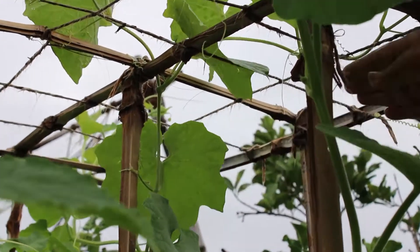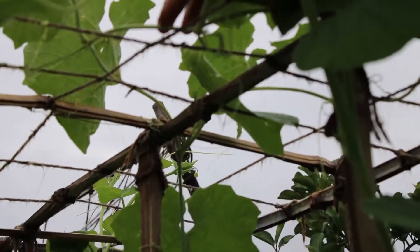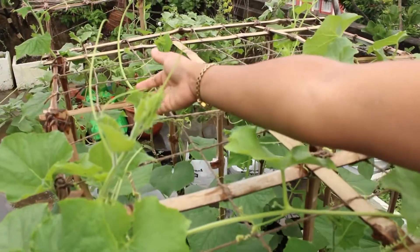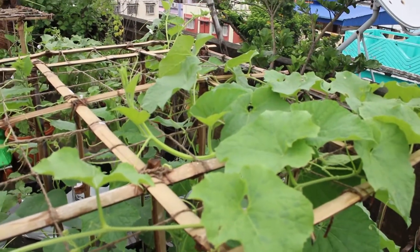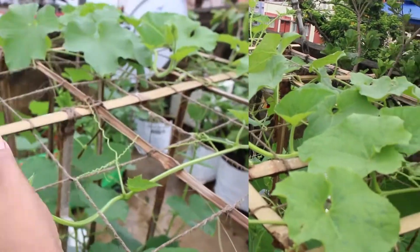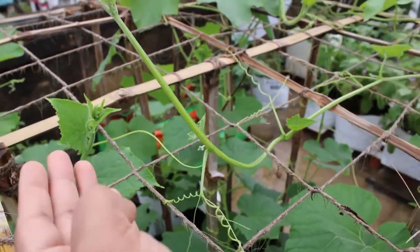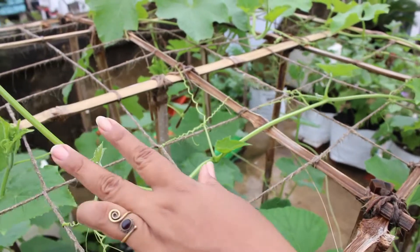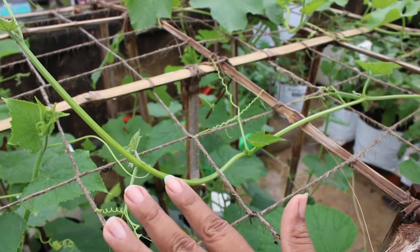This is the first growth on the plant. The main stem from here — you can see that it is so big and long. Remember that the vine crops are mostly producing male flowers on the main stem.